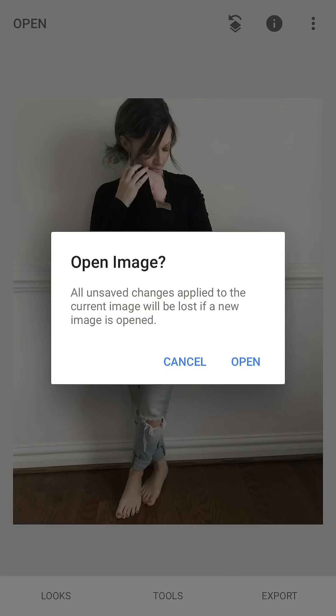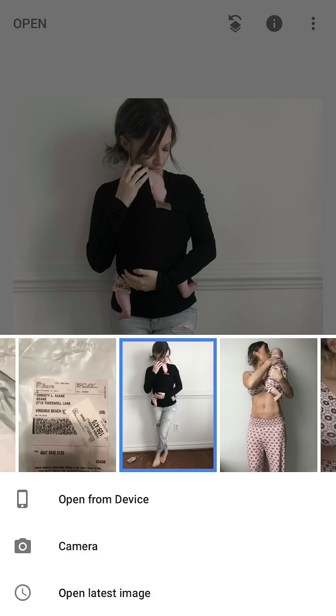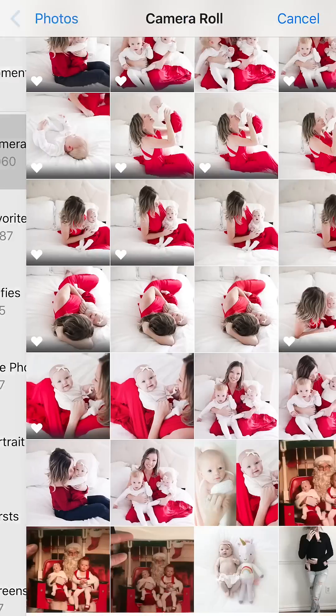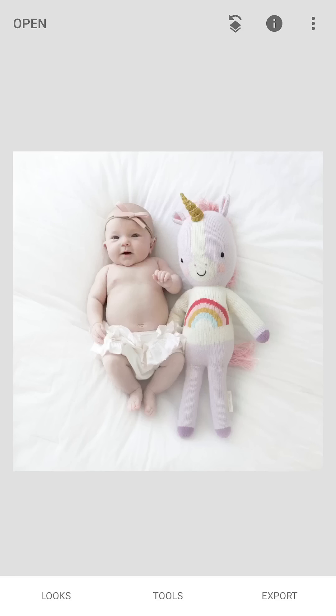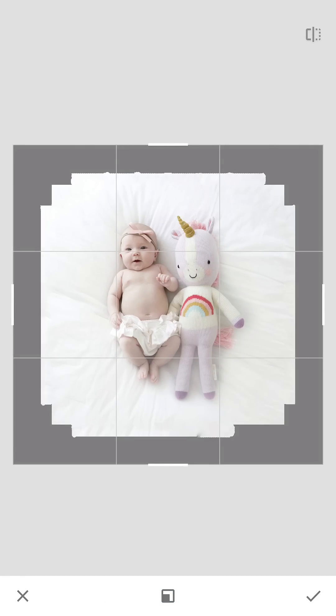Now I'm gonna go ahead and open up another image for the expand tool. This is a good photo because the entire background is the same color and the same texture. All you're gonna do is go to tools, go to expand, and just wipe your fingers to make it as big or as small as you want.